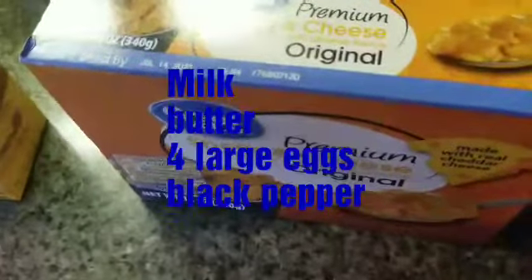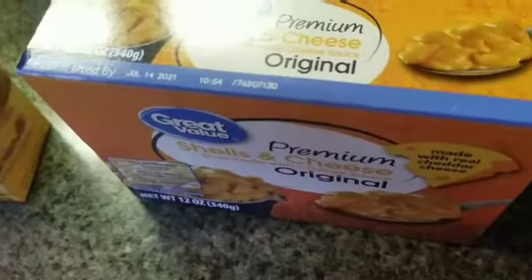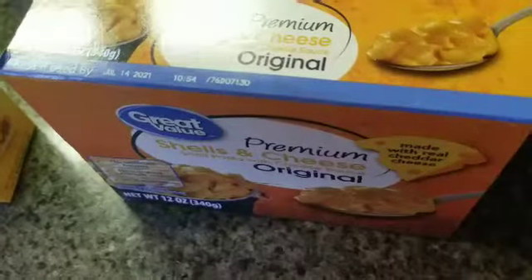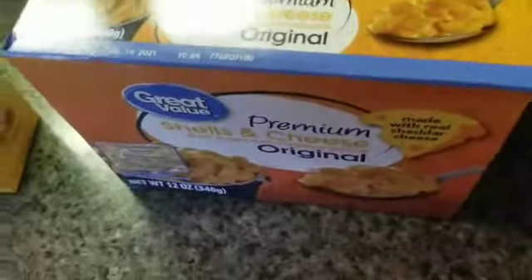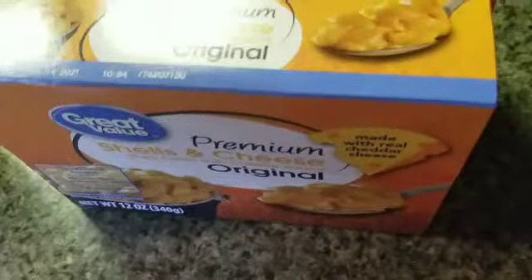The first thing I'm going to do is take some water, put it in the pot and boil it. I'll put a little bit of salt in there and just a little bit of vegetable oil — about half a cap — so that the noodles don't stick together. I'm going to let that come to a boil.